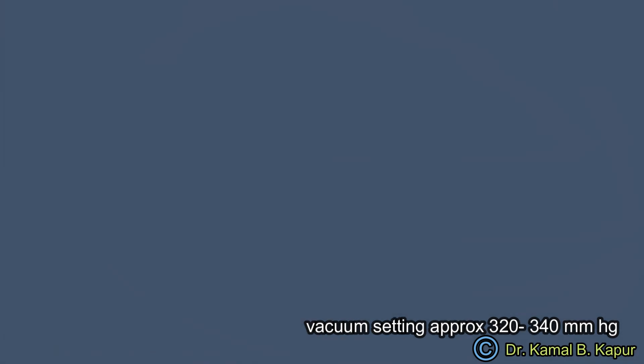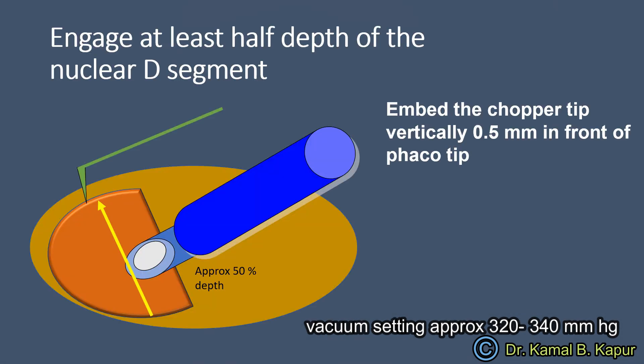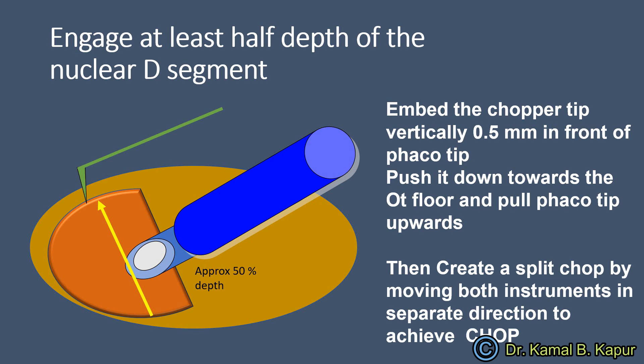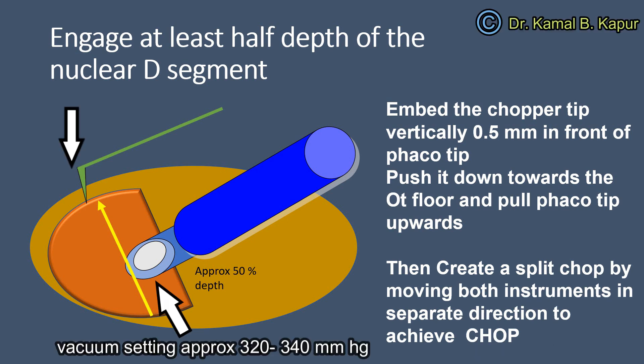If you see the lateral cut section of the cataract, you will notice that if you embed your FACO tip bang in the middle of the D segment or the depth of the D segment nucleus, you will get a good hold. All you need to do is push your FACO tip vertically downwards towards the floor while you pull the D segment embedded in the nucleus of the FACO tip upwards. This will create a chopping force. Now you separate both these instruments and you will create another chop, another quadrant out of these two D segments.